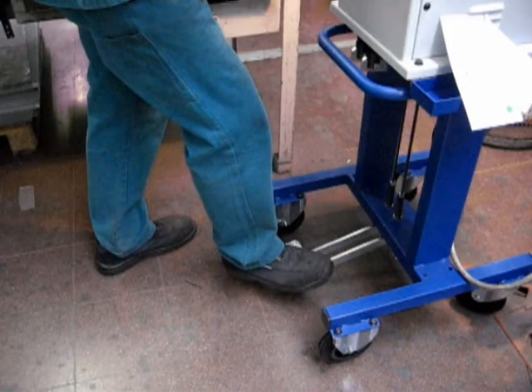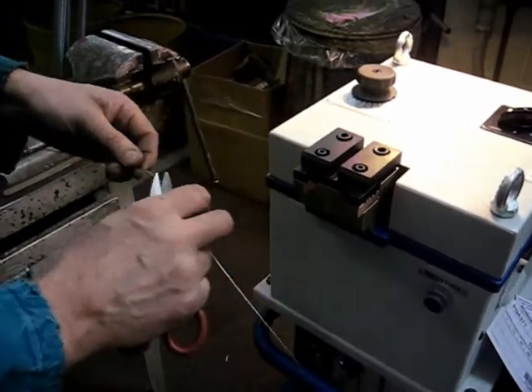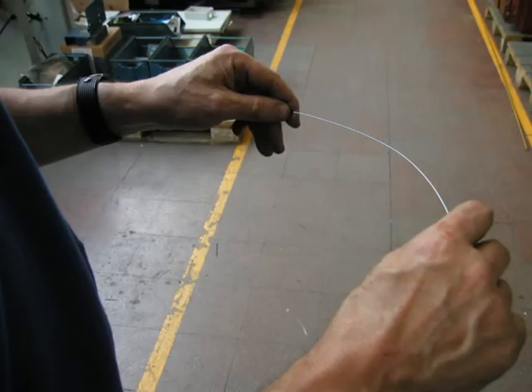Keep the pedals pressed in order to remove the welding wire. Finally, remove the burr by a grinder. The job is done — easy, isn't it?